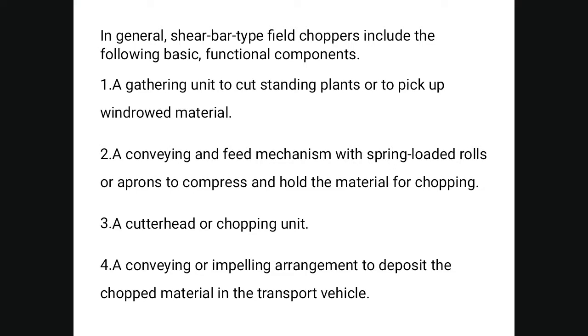The basic functional components of shear bar type field choppers include: a gathering unit to cut standing plants or pick up windrow material; a conveying and feed mechanism with spring-loaded rolls or apron to compress and hold material for chopping; a cutter head or chopping unit; and a conveying arrangement to deposit the chopped material into the transport vehicle.